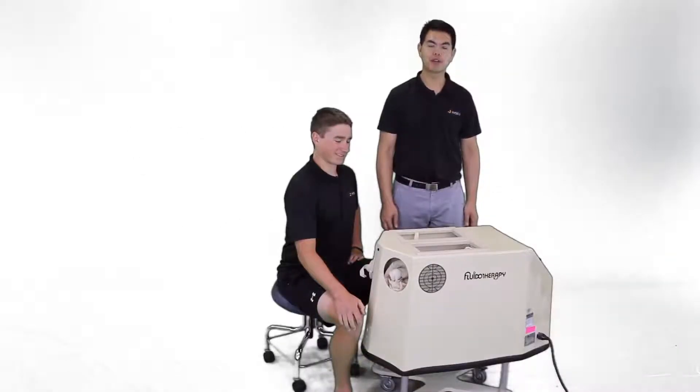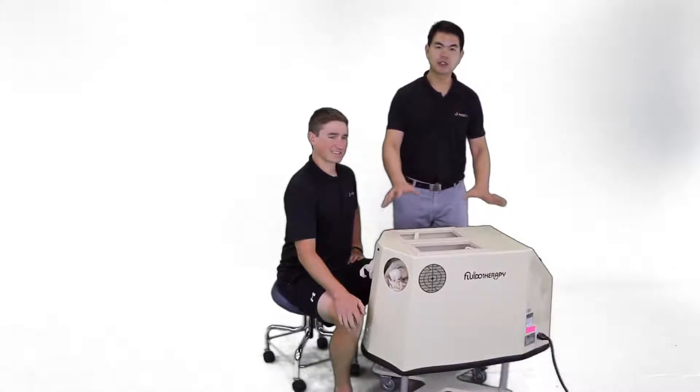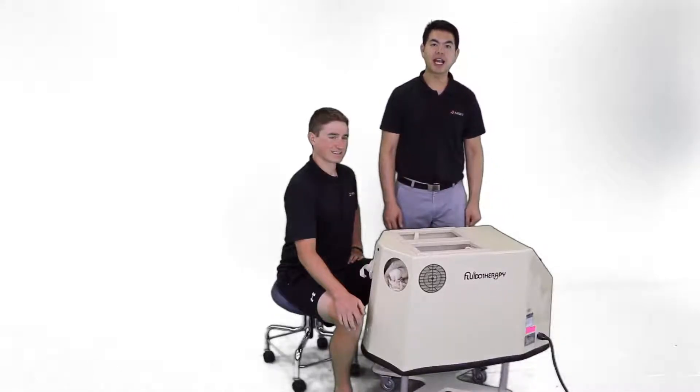Fluidotherapy is another form of thermotherapy. It is usually set up between 38 and 48 degrees Celsius, or 100 to 118 degrees Fahrenheit.